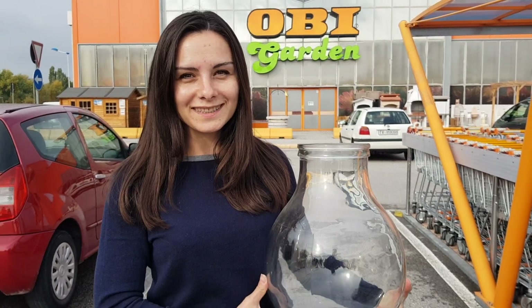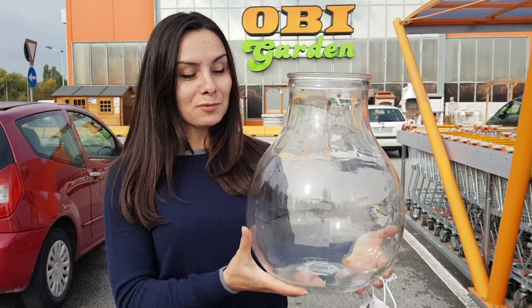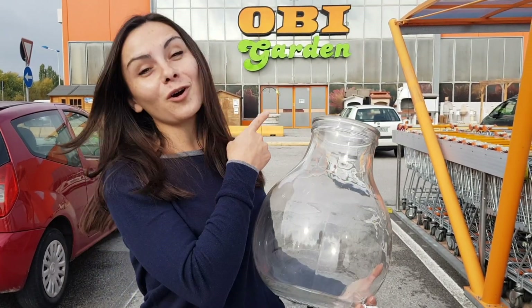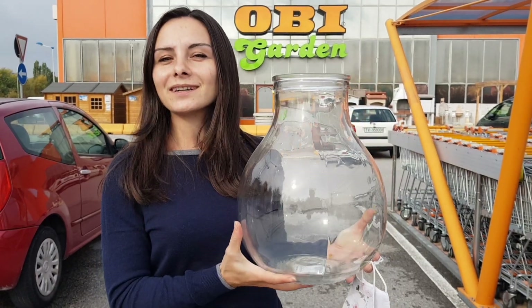Hello my friends, welcome to Anna's Violets. You can see this jar in my hand, which I bought from a marketplace. I'm going to choose some plants from Obie Garden — some small cute plants to plant here and make a nice terrarium.